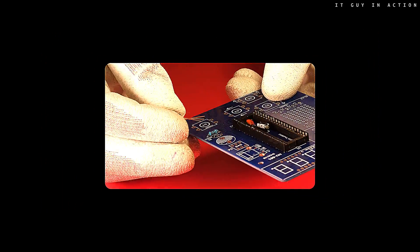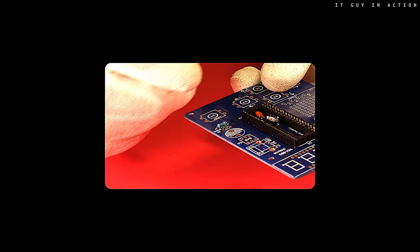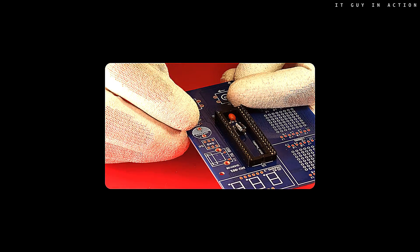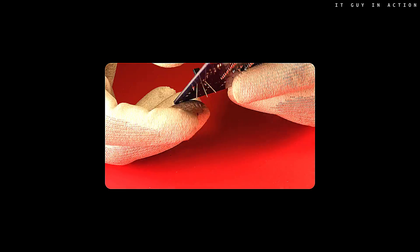When installing transistors, it is worth paying attention to the pin descriptions. The shape of the transistor case is usually drawn on the printed circuit board, and you need to match the transistor to this drawing.